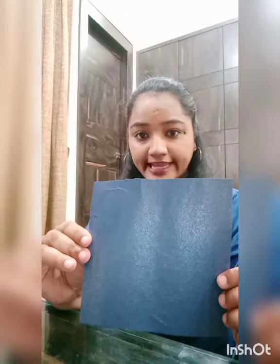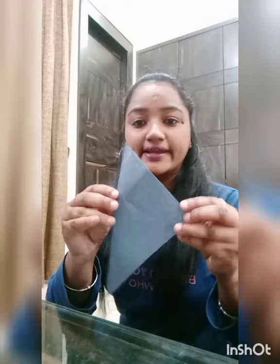Now we have to cut all of this. We make the eyes like this and the tusks. Eyes and tusks are ready. Now we have to make the body. So we take this gray sheet and fold it to make a triangle. Now we have to cut.